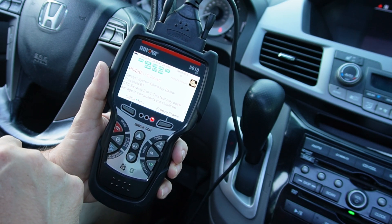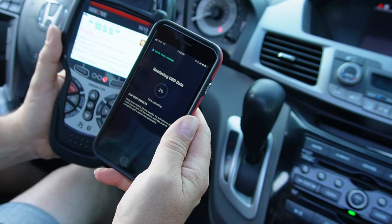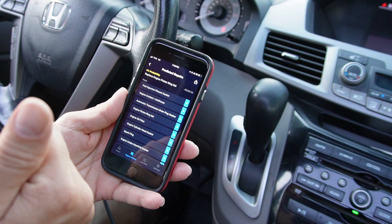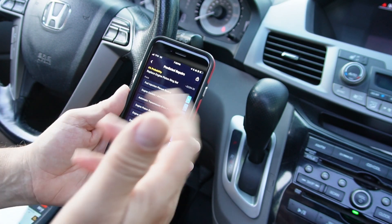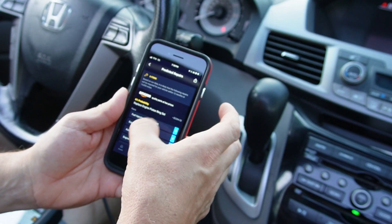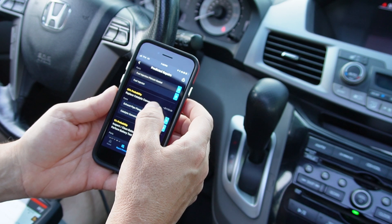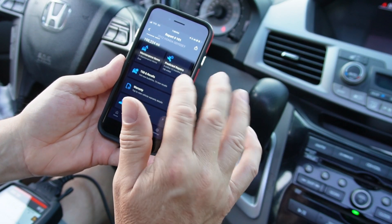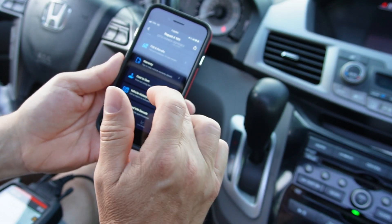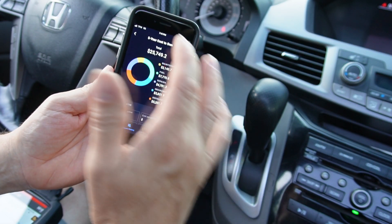It shows I have a P0420 — catalyst system efficiency below threshold. Now we're pairing the app. Just from the initial scan, I haven't even started the van yet, and it's telling me predicted repairs within the next 12 months, giving a 25% probability that I need to replace the catalytic converters. Here on the app, it also tells you recalls your vehicle has had or may have now, cost to own, vehicle history report, enhanced VIN decode, and five-year cost to own.